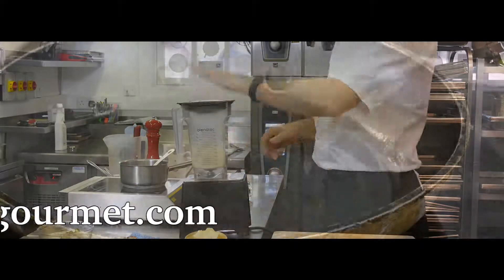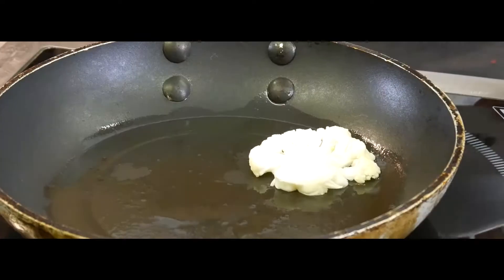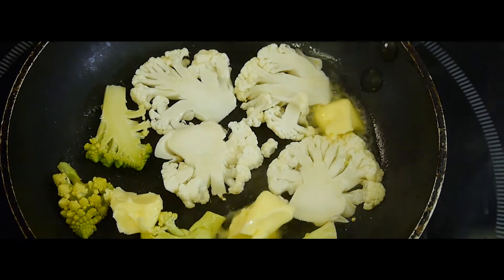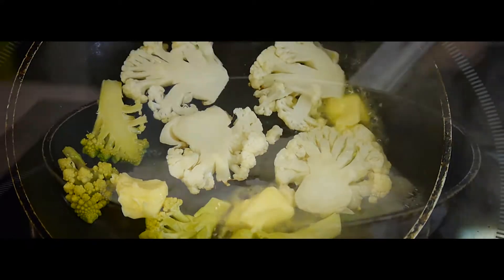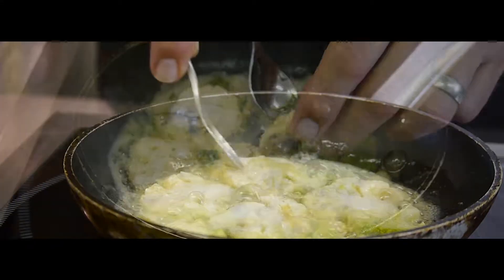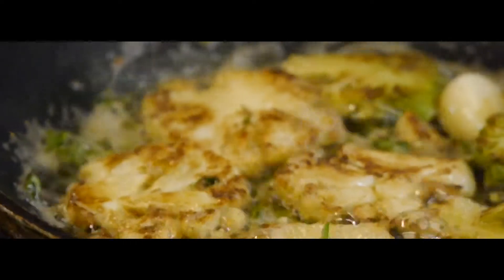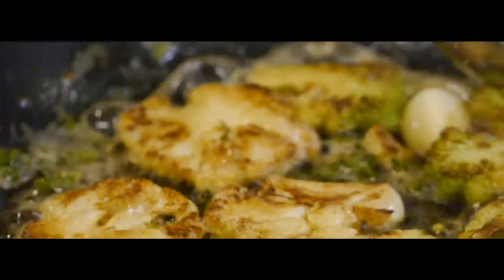To caramelise the sliced cauliflower, heat a little oil in a pan, add the cauliflower and cook until golden brown. Then add butter, season, and turn to colour the other side. Add a clove of garlic and lemon thyme to the butter and baste. Cook for a further minute or so.